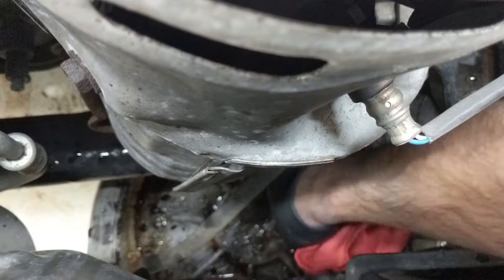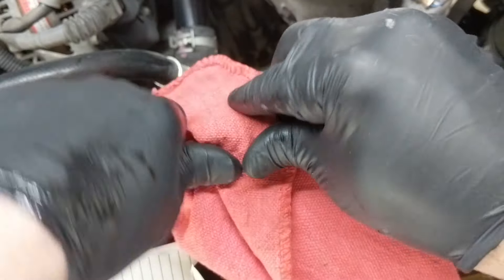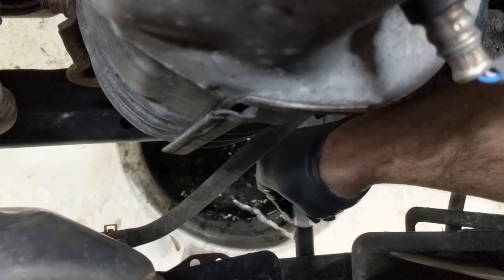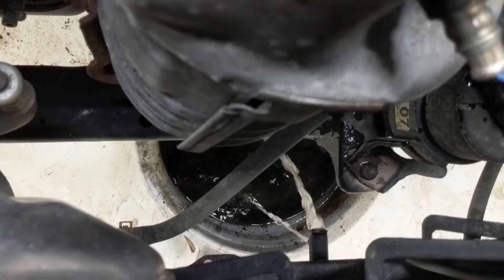Then I'm going to dump that treatment out. That exhaust manifold's hot. I'm using the bottom valve first before I open the top lid to depressurize the system because it's hot now, and then it's okay to take the cap off after that. Then I'm taking the petcock completely out because it drains faster.